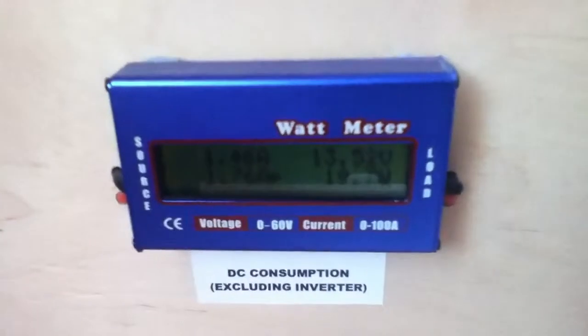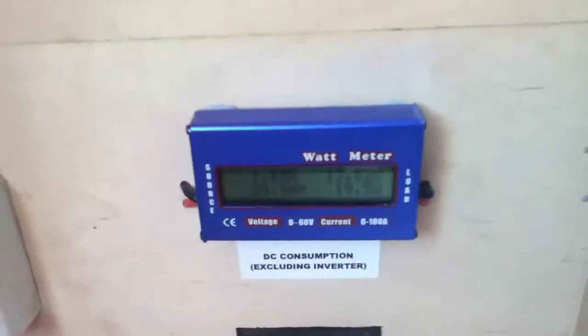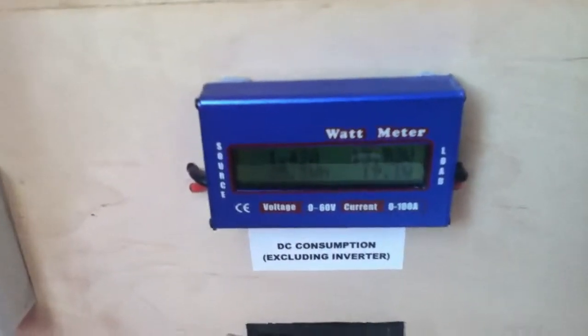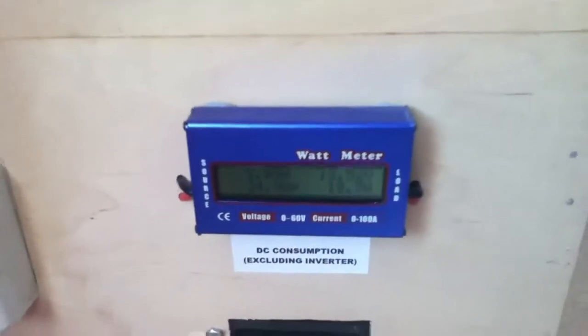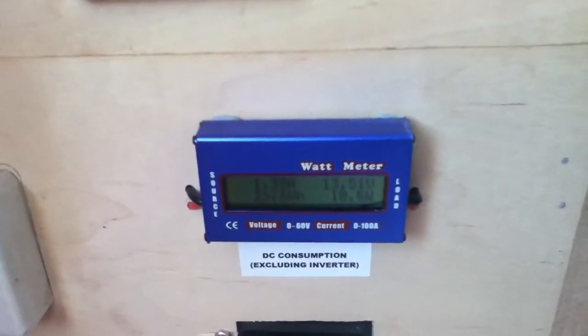If you buy these watt meters off eBay, in my experience they work fine while they are working and provide lots of useful information, but there is a question mark over their longevity.